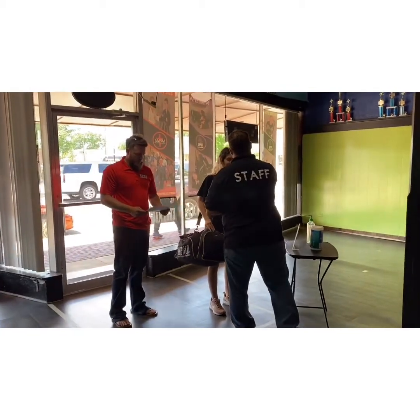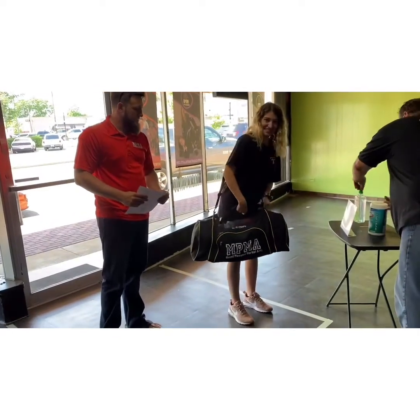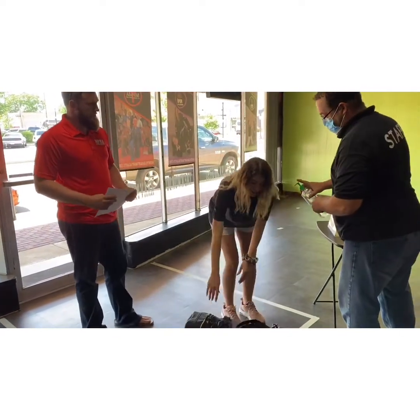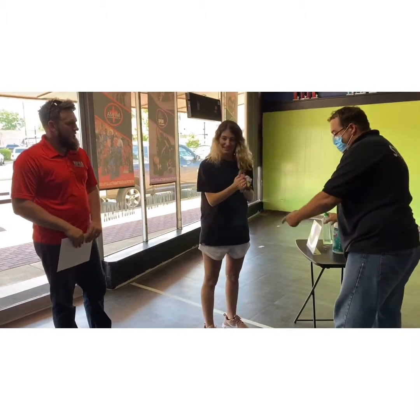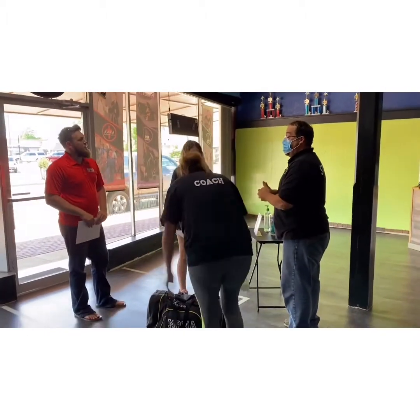On the first day, parents will be issued a pickup placard that they will use when they pick up their kids from the back of our studio. Parents, you will not pick up from the front. You drop off from the front, and you go to the back to pick up.